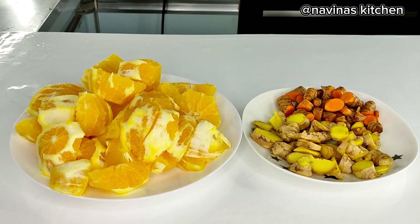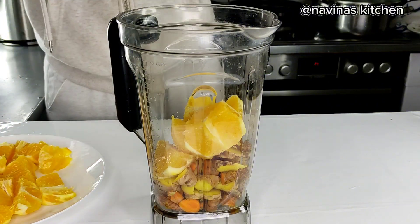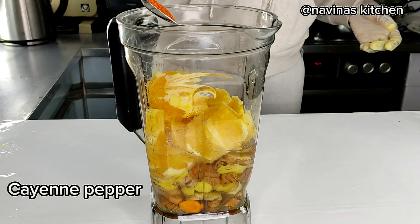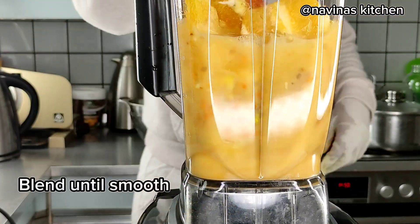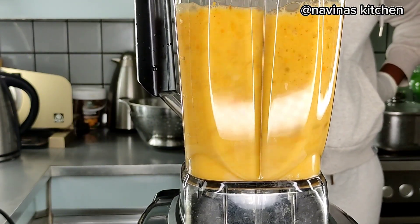Now I'm going to place all of this into my blender. After adding it in, add just a little bit of water because I don't want it too watery. Add the cayenne pepper — which is one teaspoon — and blend all of this together until it is very smooth.